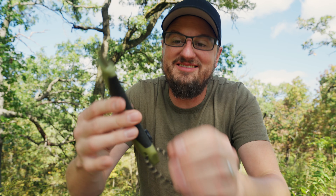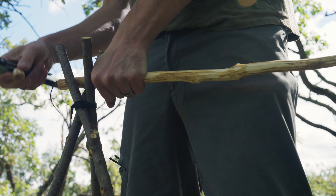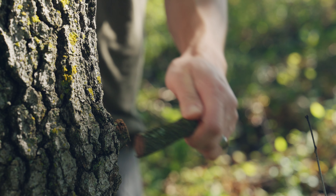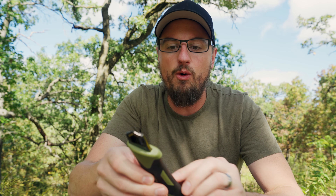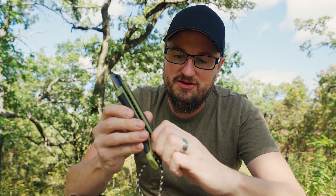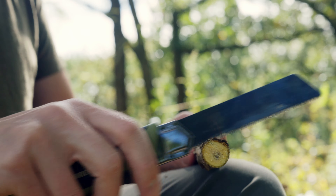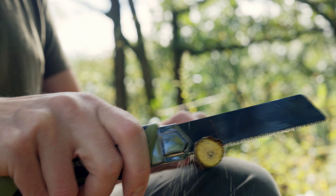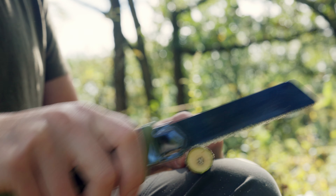Next up in their line is the bushcraft saw. This one has got me so excited because I usually carry folding saws and they're still pretty good sized, but this thing is really small yet very capable. When it's all closed up it's a little over 7¼ inches long, and to open it you just release the ratchet right here, slide it up, and ratchet it back down again. That locks the blade in place. This is a Japanese pull saw design and it has some really nice teeth on it.